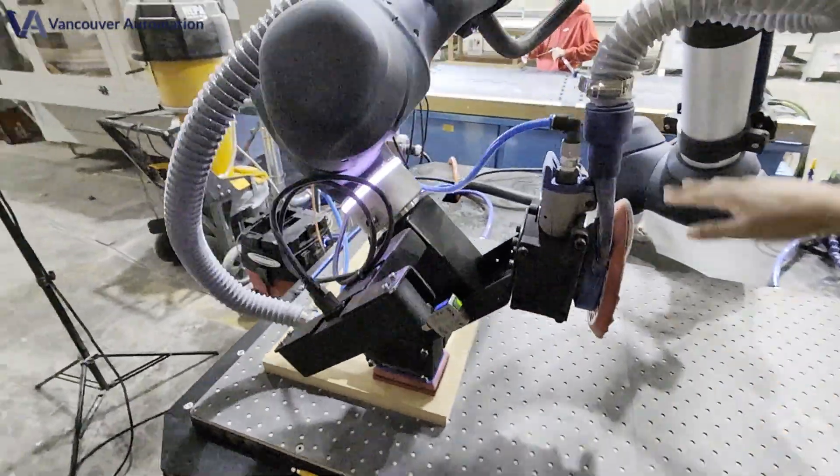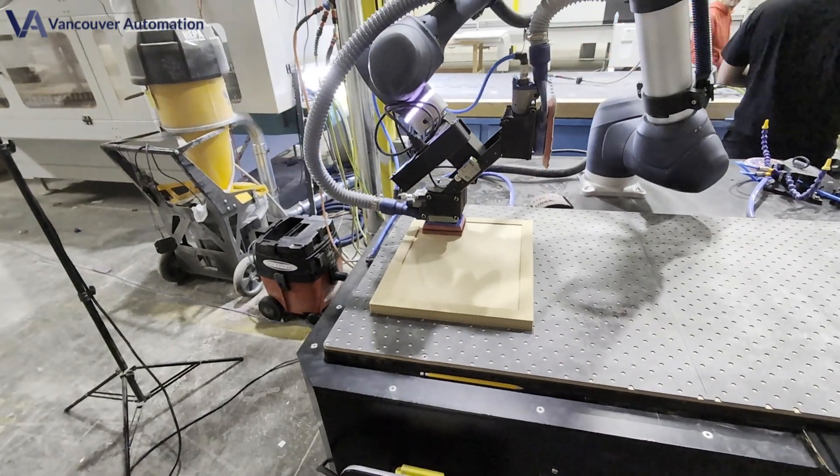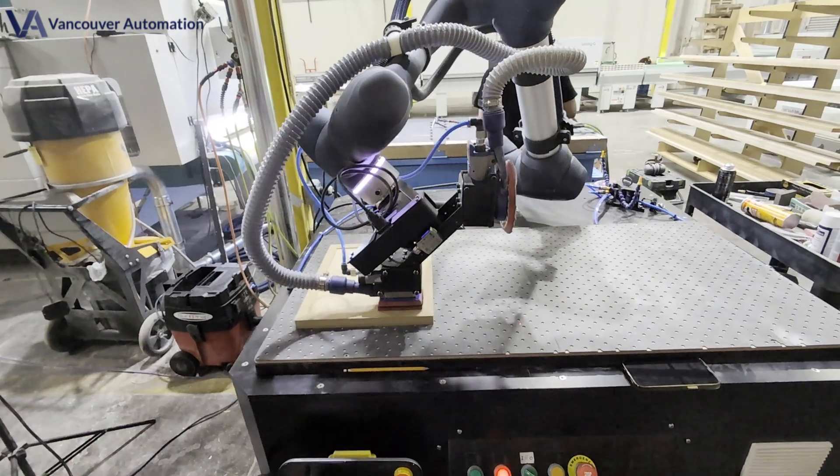Then we switch on our newest upgrade: a center-mounted orbital head that glides over the panel, equalizes the scratch pattern, and even packs finish into those micro-pits that hide in cabinets.